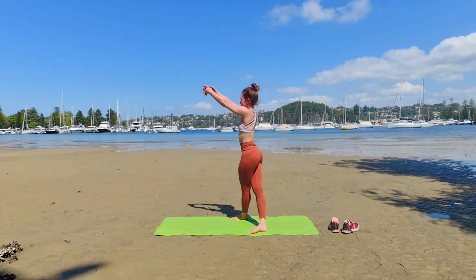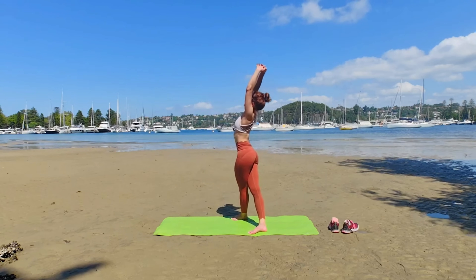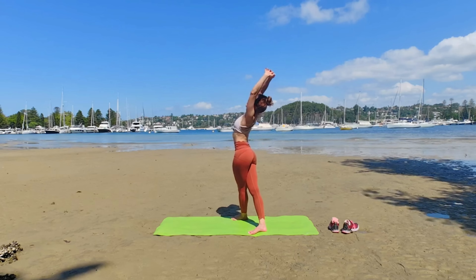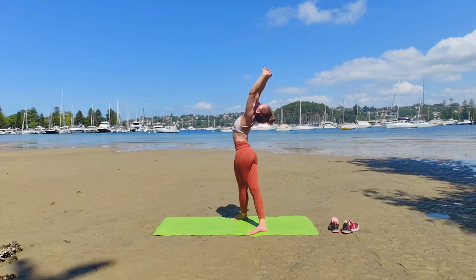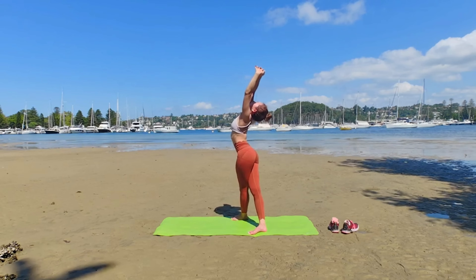Come back up. Right leg behind your left. Hands above you and gentle back bend. This is Tandavanasana.